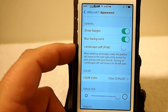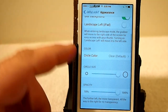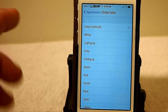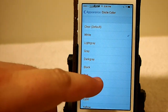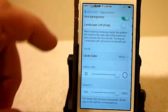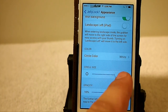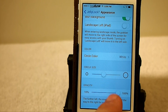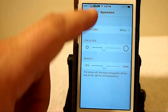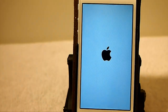You can also blur the background. Now here's colors — you can choose the little circle. It's clear by default, but you can set it to white, light gray, all the way down to purple or brown. You can actually change the size of the circle too. I'm going to decrease that so you can see what it does. You can change the opacity and we'll decrease that as well. This does require a respring, so let's go ahead and hit that respring and see what it looks like.